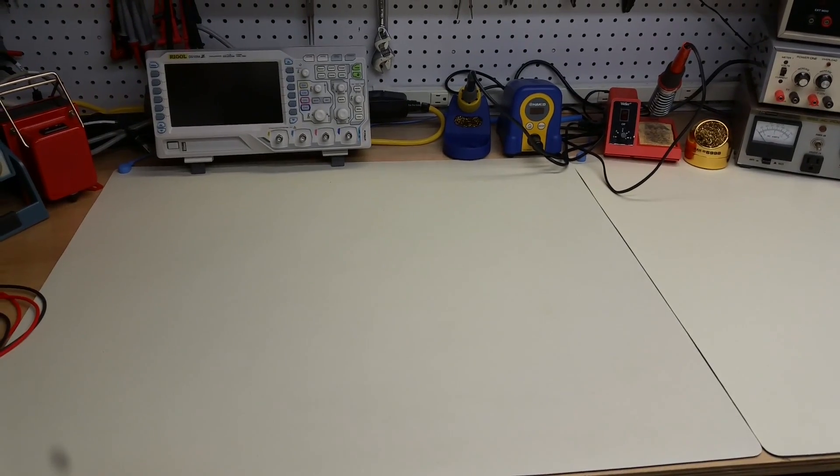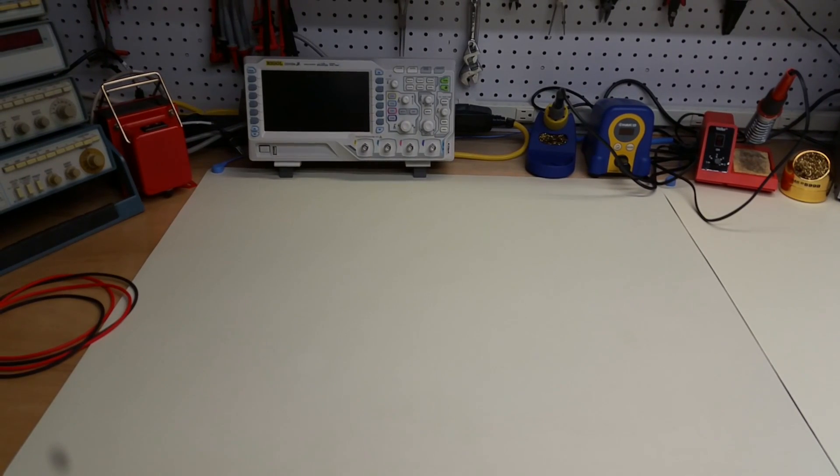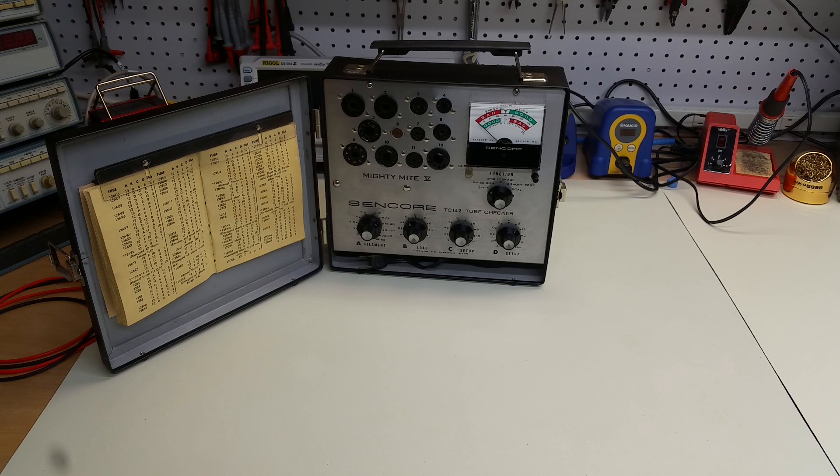Underneath the work area I've got a couple of tube testers. The first one is really my go-to tube tester — it's just a very simple, very compact Sencor TC142. I think this was their last tube tester that actually included tubes inside; after that I believe they went all solid state. I've just recently updated it and replaced a couple of leaky capacitors, and it's just a great tube tester for testing for shorts and emission, and rarely do I need to go above that.